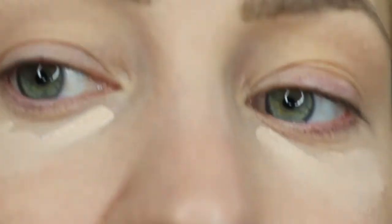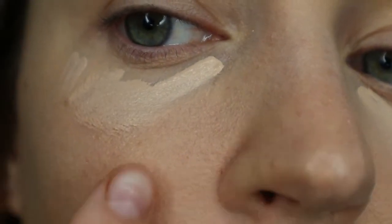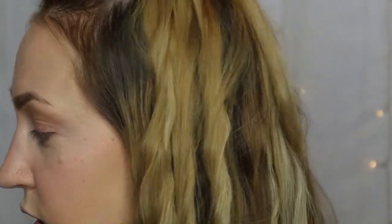Going back in with the Beauty Blender to blend out that concealer. The foundation is kind of settling weird - it's not really doing much for coverage. I'm going to blame the illuminating formula. But I do like the brighter concealer underneath my eye - it does a really good job of brightening my under-eye area and I'm very happy with that.